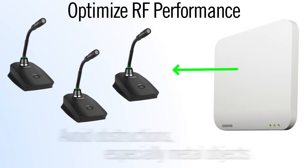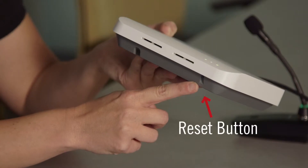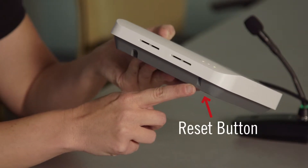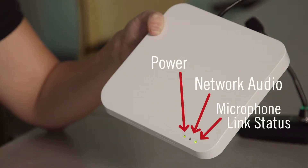Ensure there are no obstructions between the access point and the microphones. In particular, avoid any metal objects as they could block the RF signal. The front side of the access point has a reset button and LEDs that indicate power, network audio, and microphone link status. Maintaining access to these will be helpful if you need to troubleshoot the system.